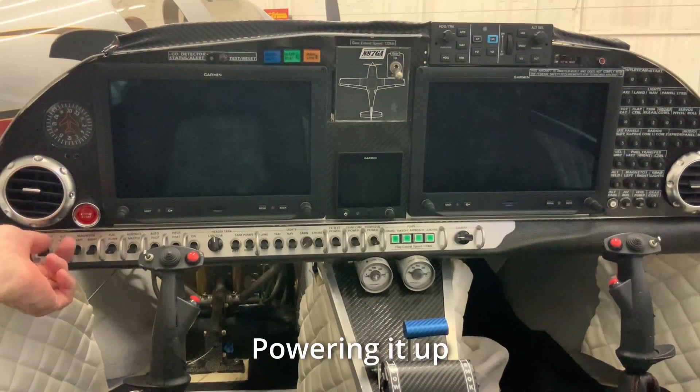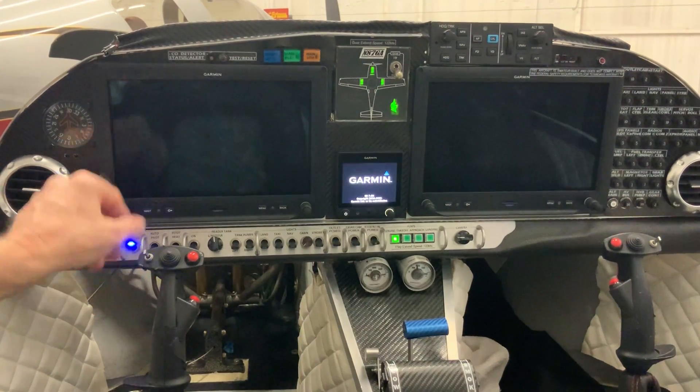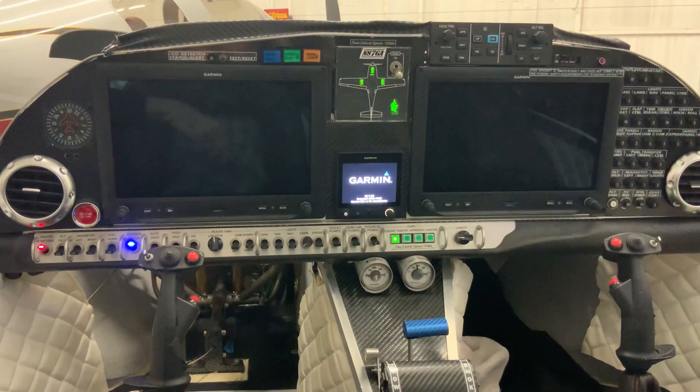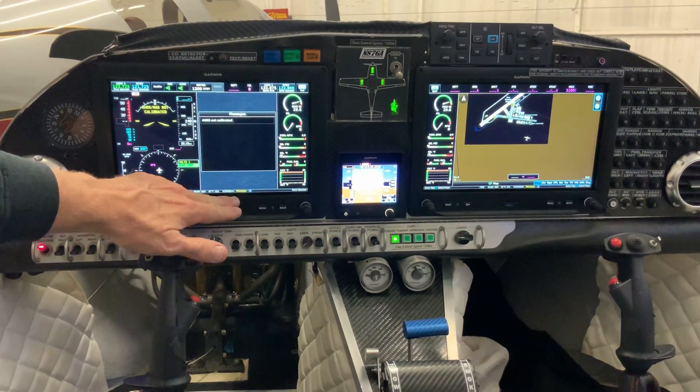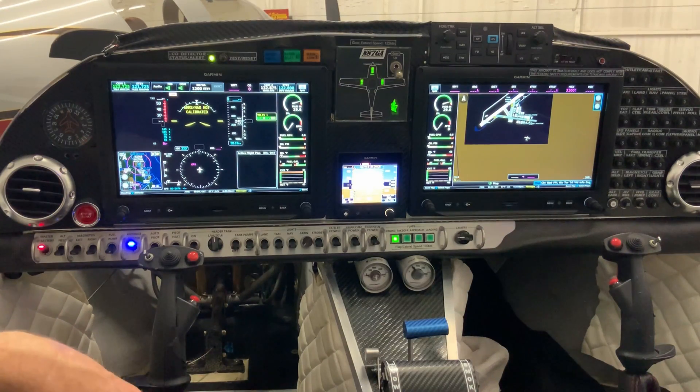Now let's power up the EHARS. Gear switch in down position. Let's go ahead and turn our avionics on. But what is my message? EHARS is not calibrated. I can do that. I'll just have to go through the calibration procedures.